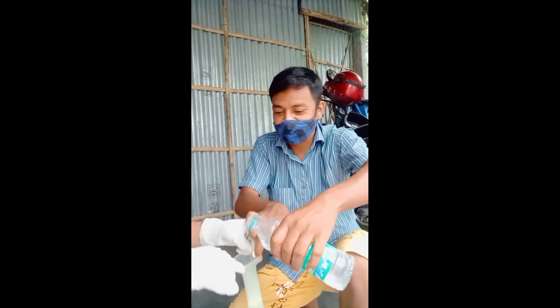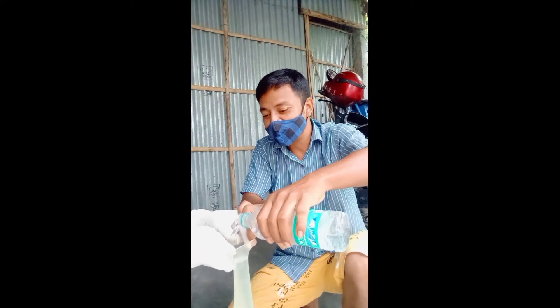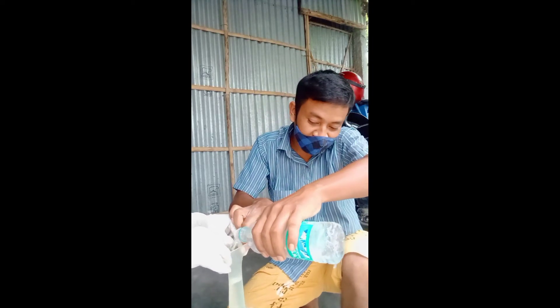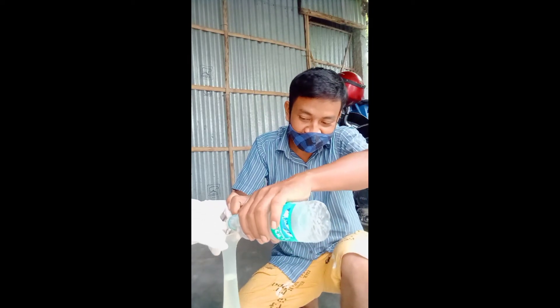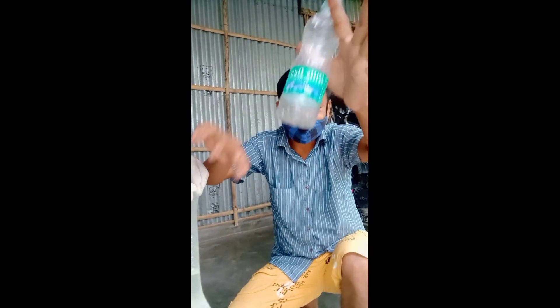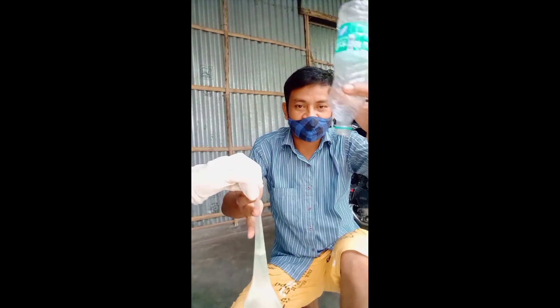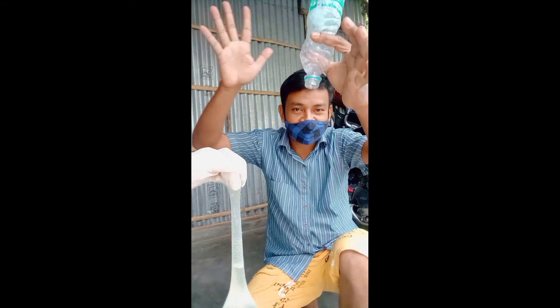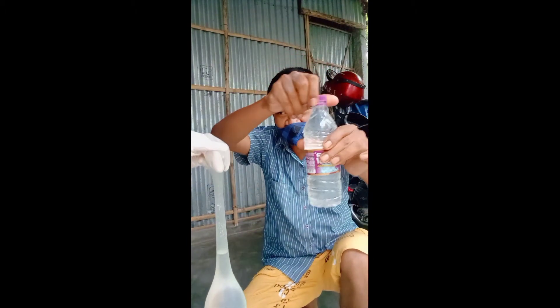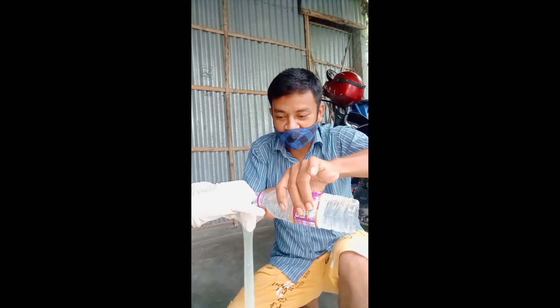I will fix the old man's water and try to find a good man. If you are a good man, you will get one of the things you want. If you are finished, you will finish the old man's water. I will finish the old man's water.